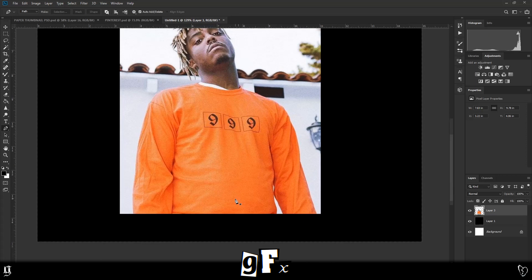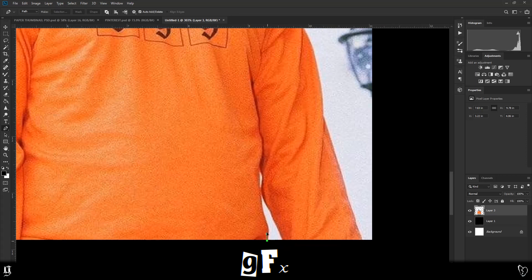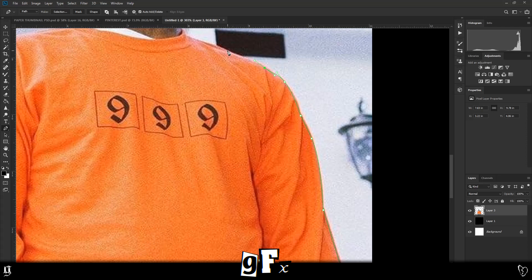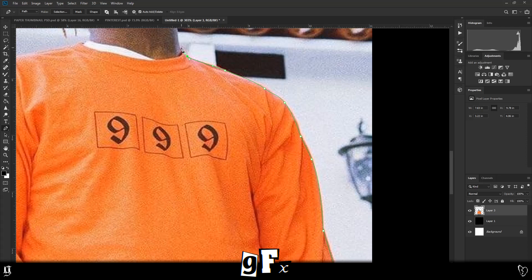You're most likely gonna want to cut out the background, so to do this I'm gonna use the pen tool and just start going around like this. Now because this is white on orange I could probably use the magic wand or the magnetic lasso tool — do that if you're in a rush — but I like to use the pen tool because I get to make the edges exactly how I like them.